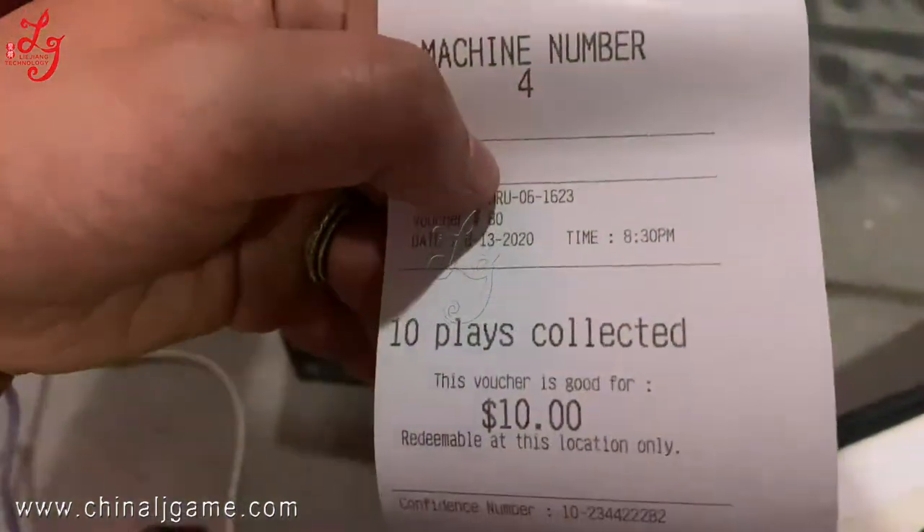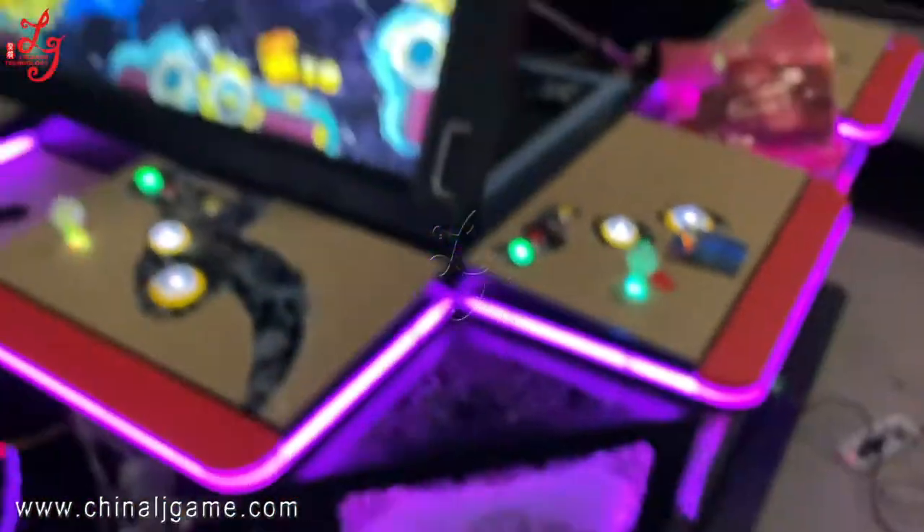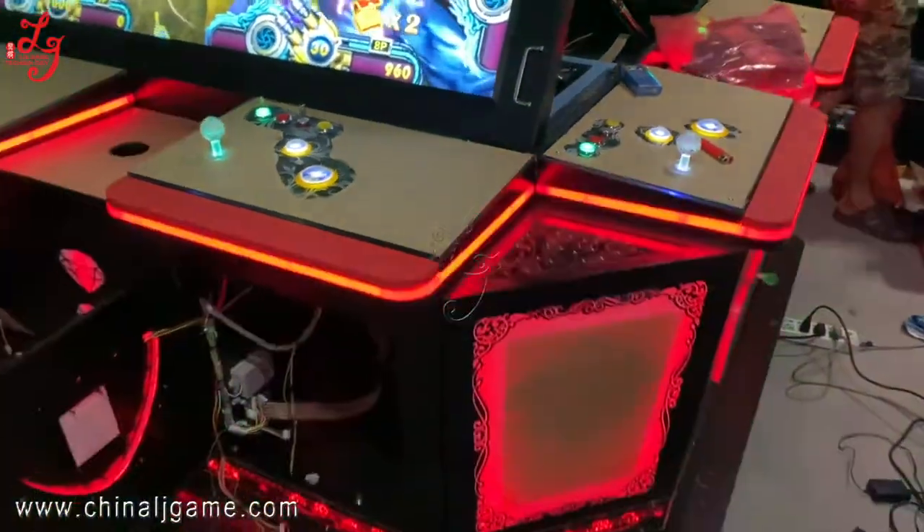You see the time is 2020, in August, the 13th. This is 100 inch.